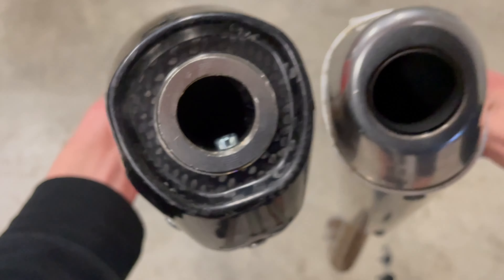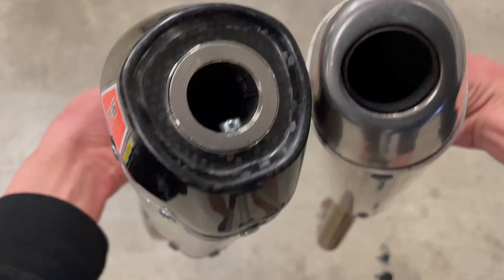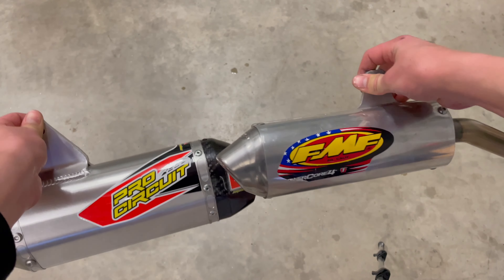The whole of the silencer is about the same size as the FMF, which is a lot bigger than stock. So once we take that spark arrestor out, she'll be massive.